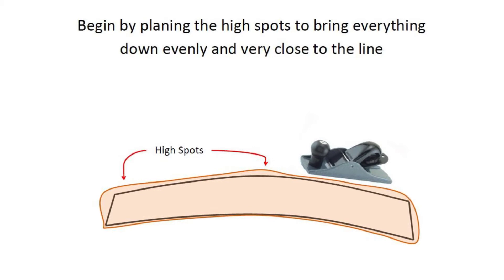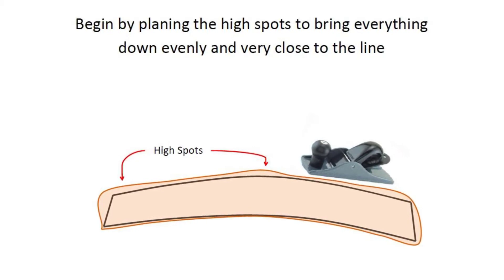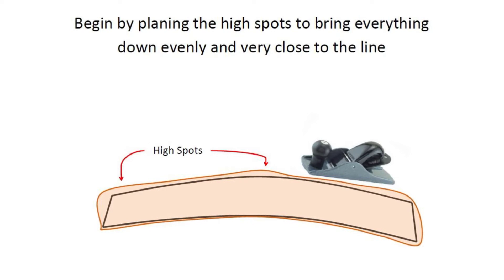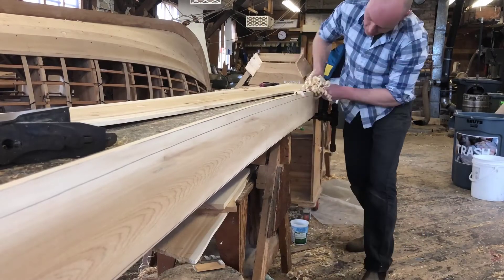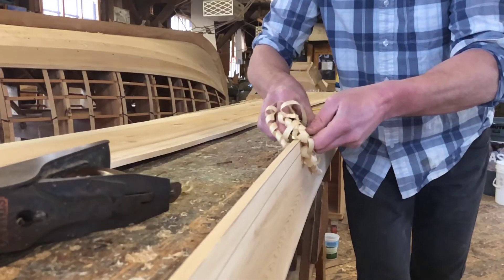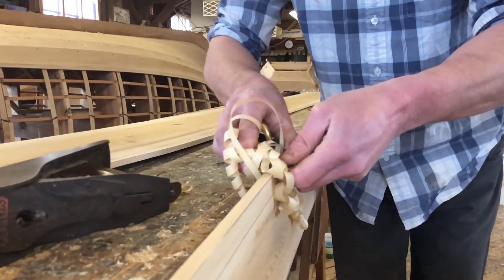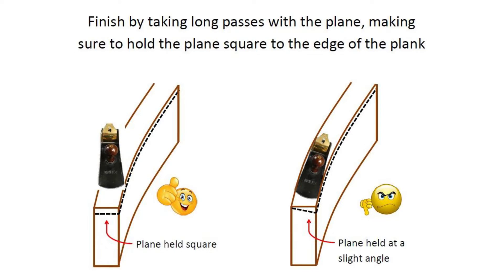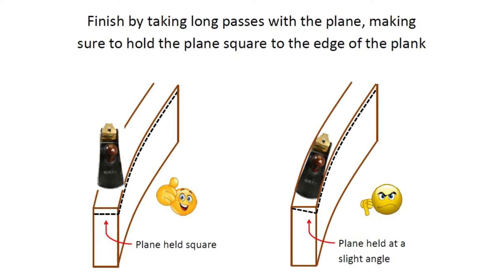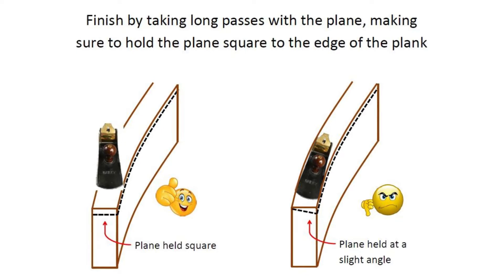The next step is to remove all the wood on the outside of the lines. The best way to do this is with a hand plane. Start by getting the high spots and bring everything down evenly. Once the high spots are gone, try to take as long a pass as possible with the plane. This will ensure the curve of the plank stays fair.